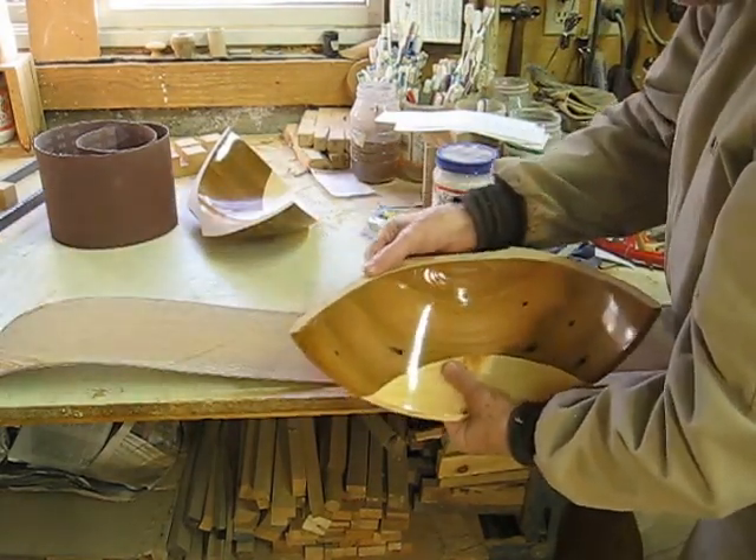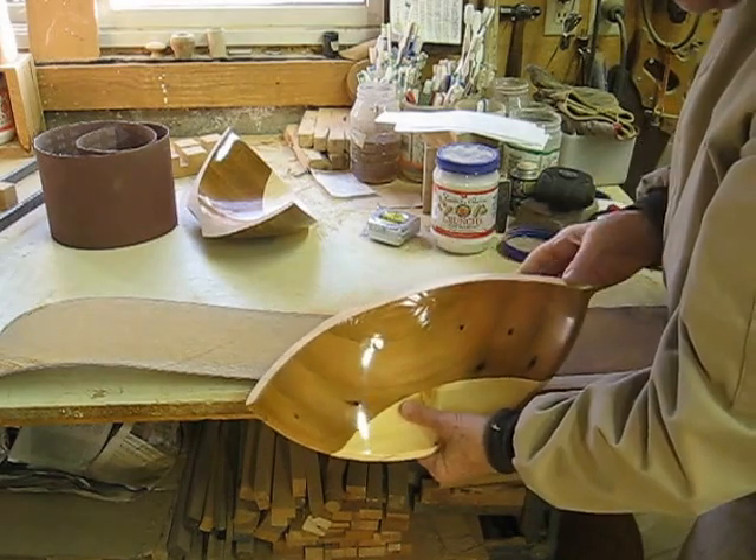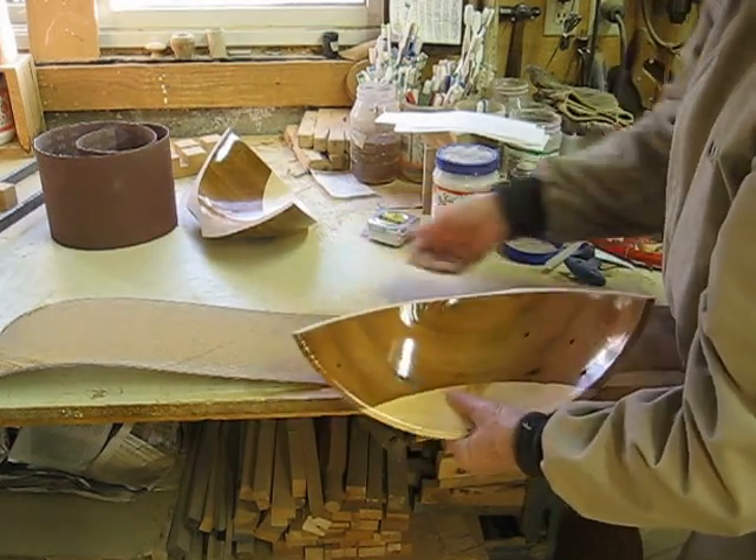Still got a ways to go there. We're a bit shy there and a bit proud here, so we have to sand that down a bit more.